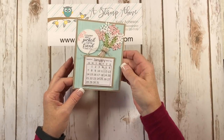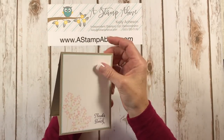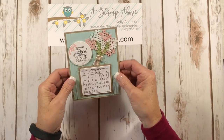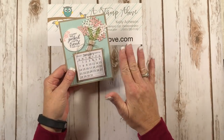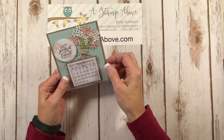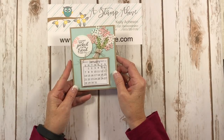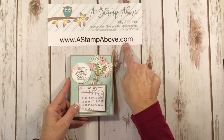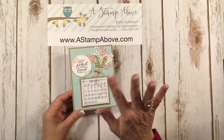Isn't that just adorable? Now this is going to sit on somebody's desk or in their kitchen, and when you send this to them as a thank you card — or you could use Happy Birthday — they're going to have this all year long and be reminded of you and your talent and stamping. It is a fabulous way to thank somebody with a little handmade gift. I've got a lot of other great ideas that I'm sharing on my website, www.astampabove.com. Thanks so much for joining me today, bye!